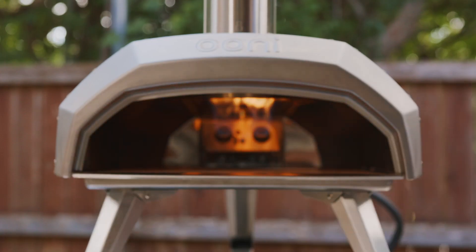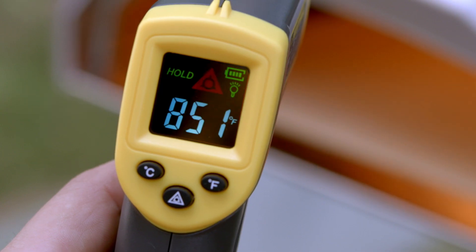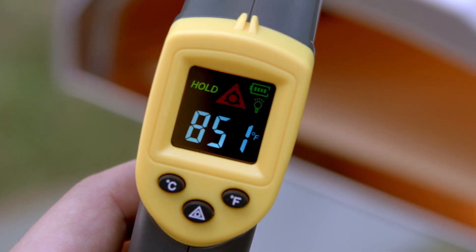Using it is simple. Just aim the red laser pointer at the middle of the stone and hold the button to take a precise measurement. The backlit display screen makes it easy to read the results any time of the day and in any weather condition.